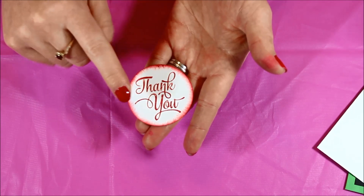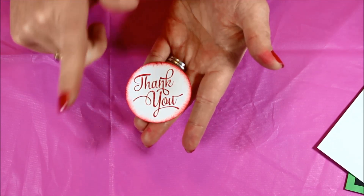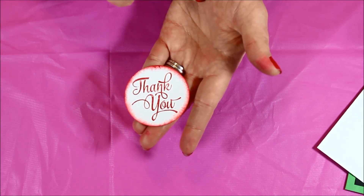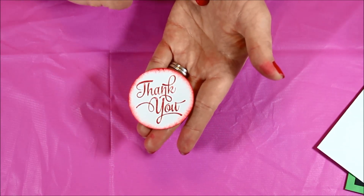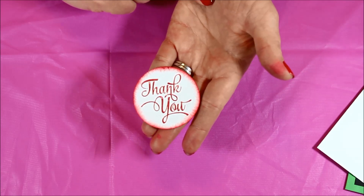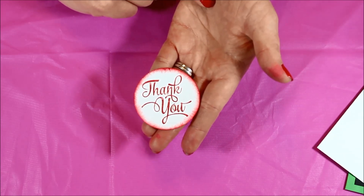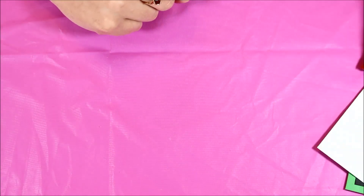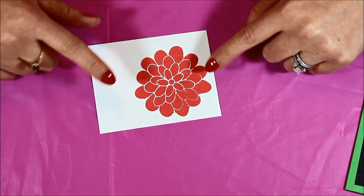If the spot was farther in, you could always trim down your image and then do the same thing, or cut that spot off. A couple of other things I like to do: add brads, rhinestones, pearls, candy dots, or any of those little things — or a strip of ribbon over that spot — just to cover up that little spot. So don't worry, all is not lost.